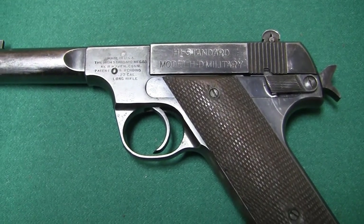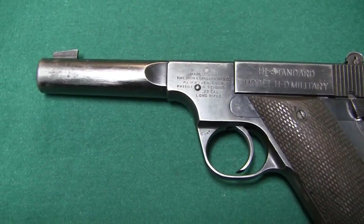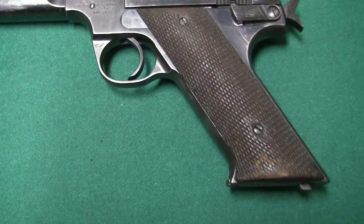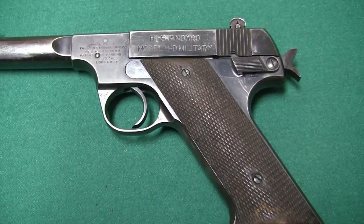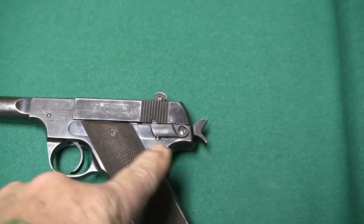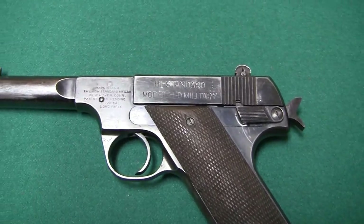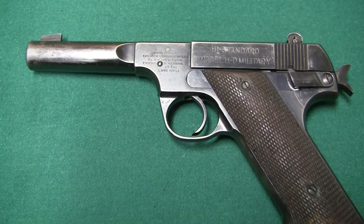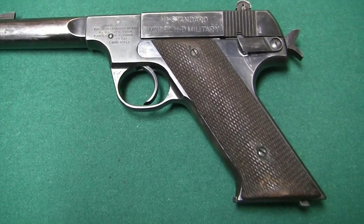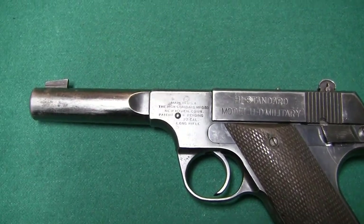We're going to take a look at a nifty old gun here, the High Standard Model HD Military. Somebody asked me to kind of look at this gun, so this is just something I had to fix. There was an issue with the safety lever, and it was simply just tightening the screw down to solve the problem. But this is a neat gun — the High Standards for years were used in bullseye shooting.